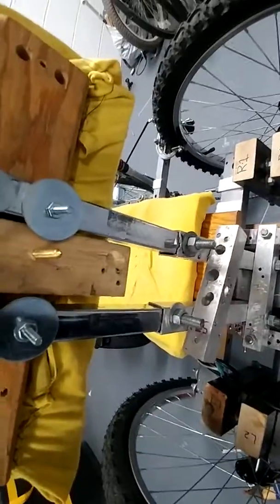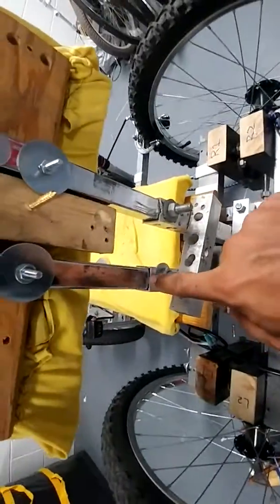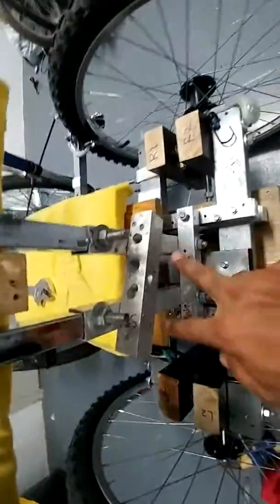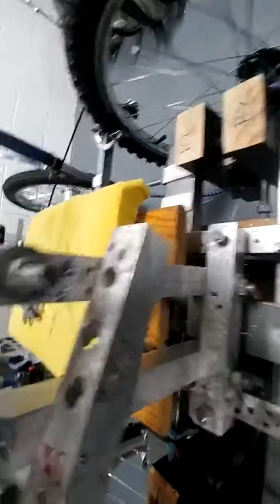The cool thing about this build is it can be modular and you can fix it as you want. If I needed it lower or higher, all I would need to do is pull this up or get longer one-inch square tube aluminum.